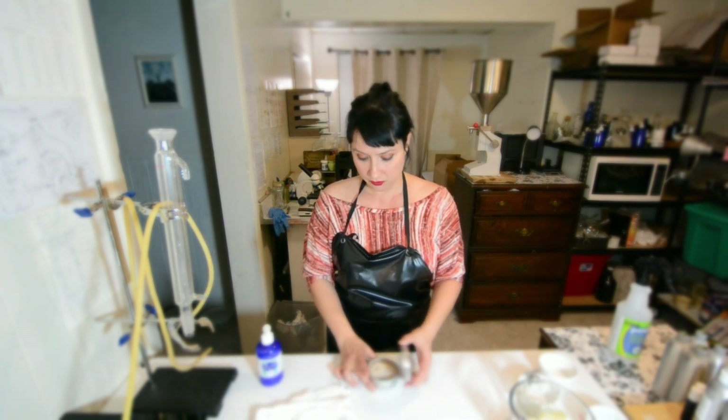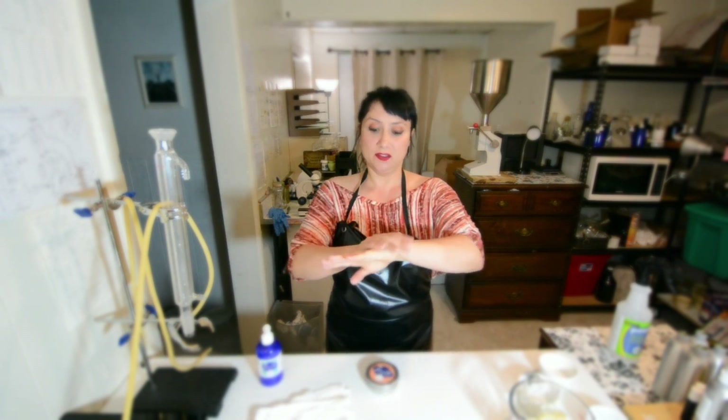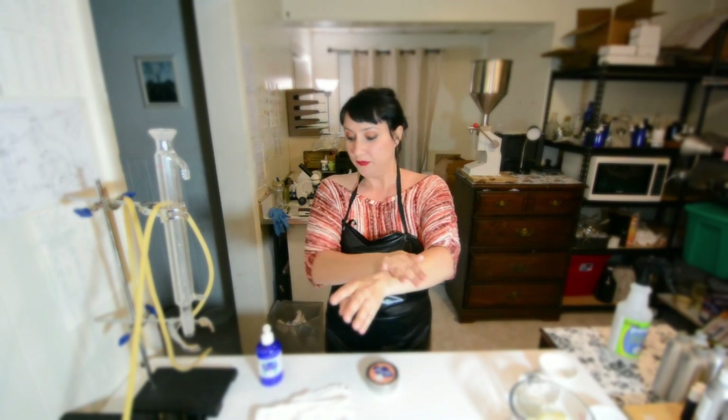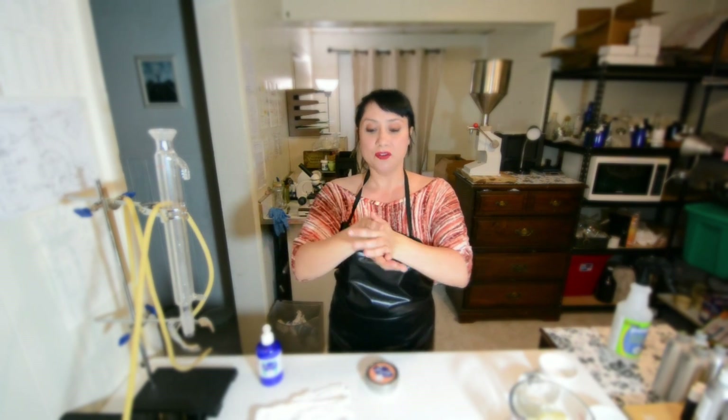I'm just going to massage a little bit of the Xanabella Mint Chocolate Lip in Hand Butter Balm. This has mint in it, so it has a cooling effect, which is really good not only for your skin but it also helps with achy muscles.